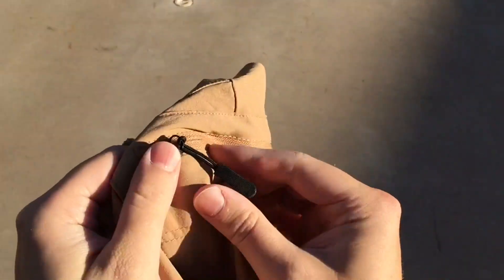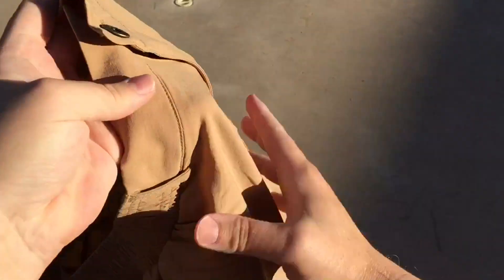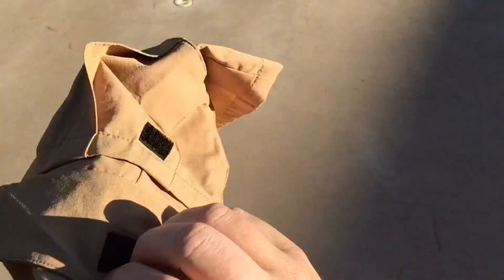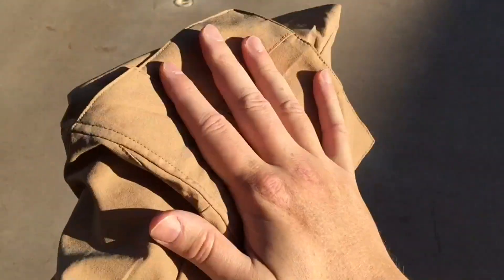They do have a nice zipper pull on the left cargo pocket, and then the right one is Velcro, which I appreciate — it's nicer than fiddling with buttons or something.